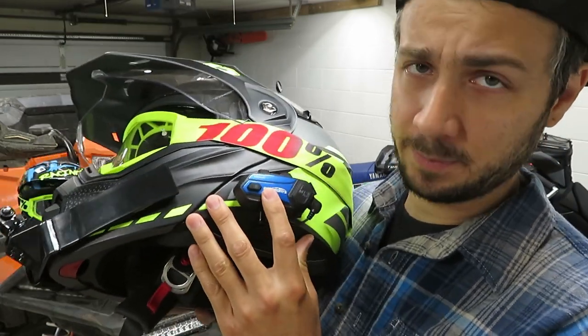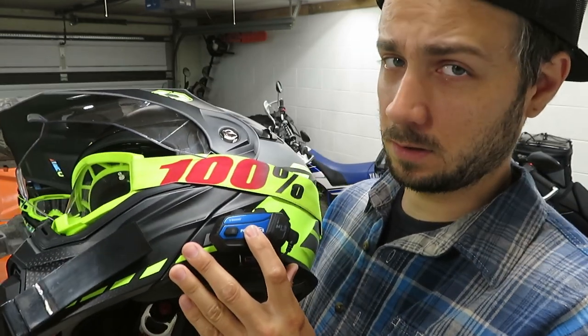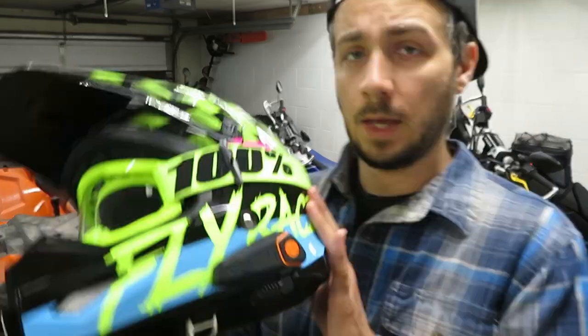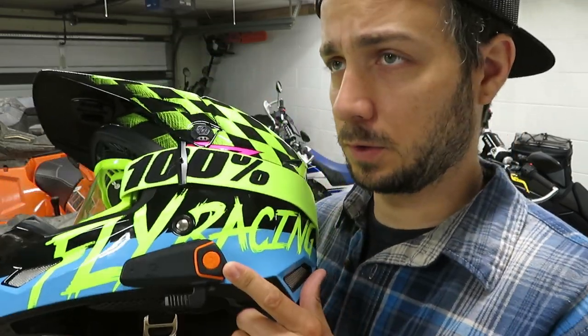This is their top-of-the-line communicator right now. It has a ridiculous amount of features, but it is about twice the cost of the communicator that I've been running for the past four or five years — the BTS2 Bluetooth communicator. You can actually pick these up on the FOD Sports website.